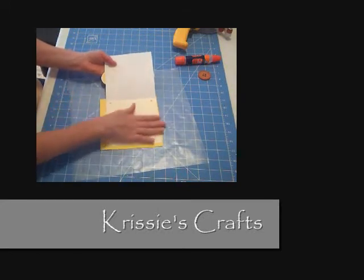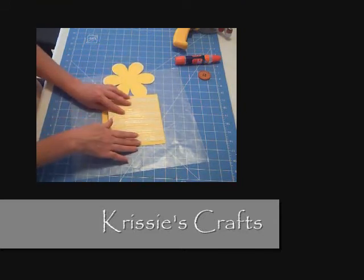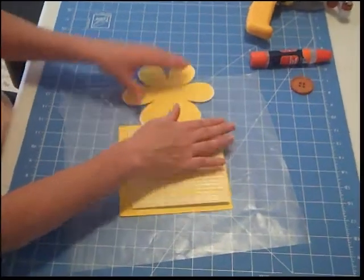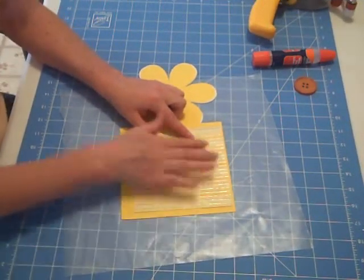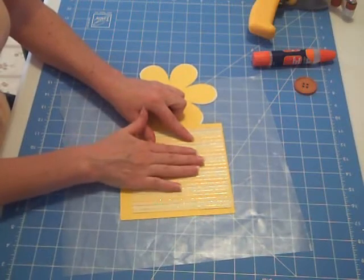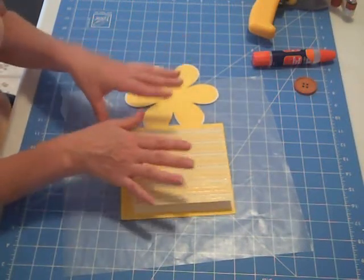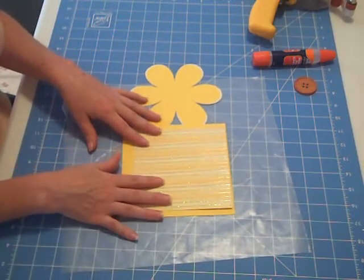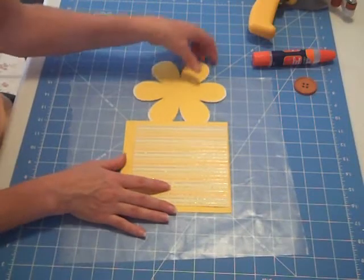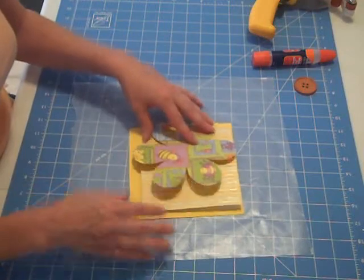When you open it up, you still have a space that you can write, instead of having this paper glued directly onto the yellow. You can still cut out a sentiment if you want on your Cricut and just put it on this sheet. I'm not going to do this yet because I'm going to save this card for future use, and later on I might send it to somebody and put 'thinking of you' or 'get well soon.' So I'm just going to leave it blank for now, but you can go ahead and do that.